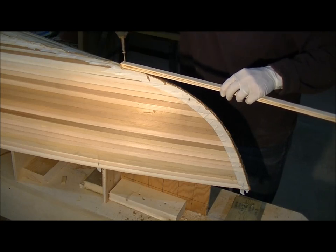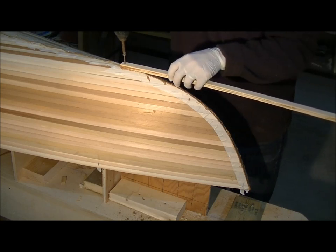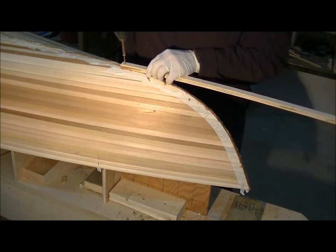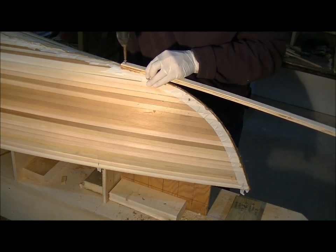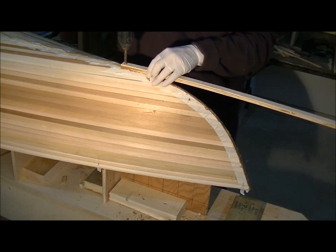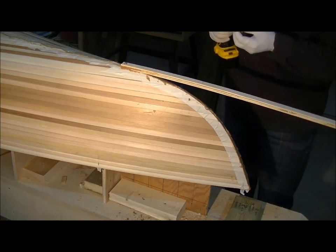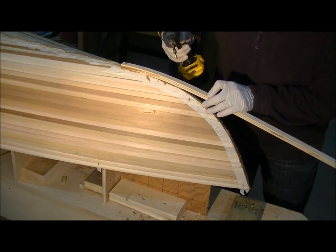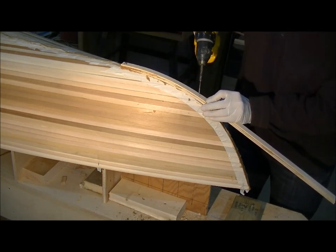When you're attaching your outer stem, screw it in place starting below the water line and working your way towards the shear line. Line it up as precisely as you can, and you'll need a screw about every 6 inches. Remember, the more screws you put in will mean that you'll have more marks or holes to fill where the screws are. But on the other side, the more screws that you use will help to form the stem in place.